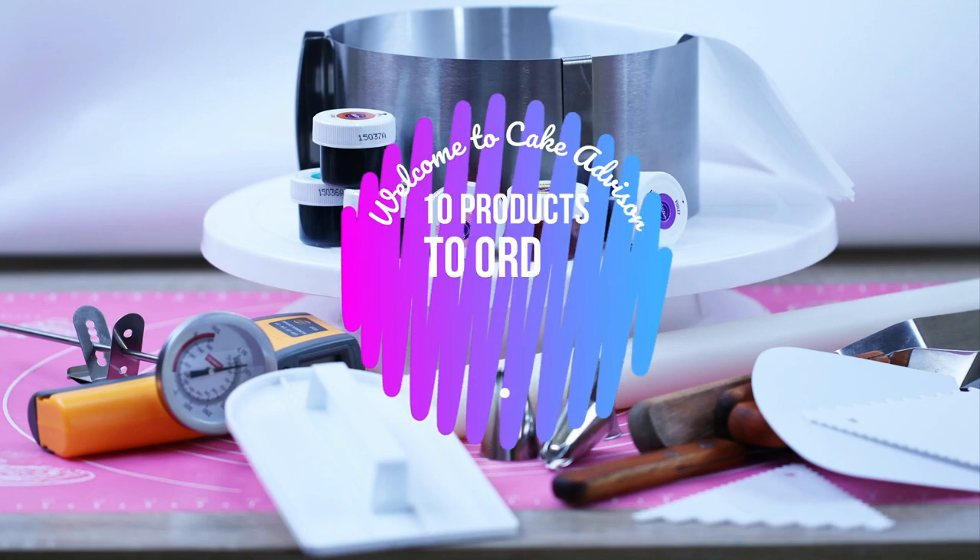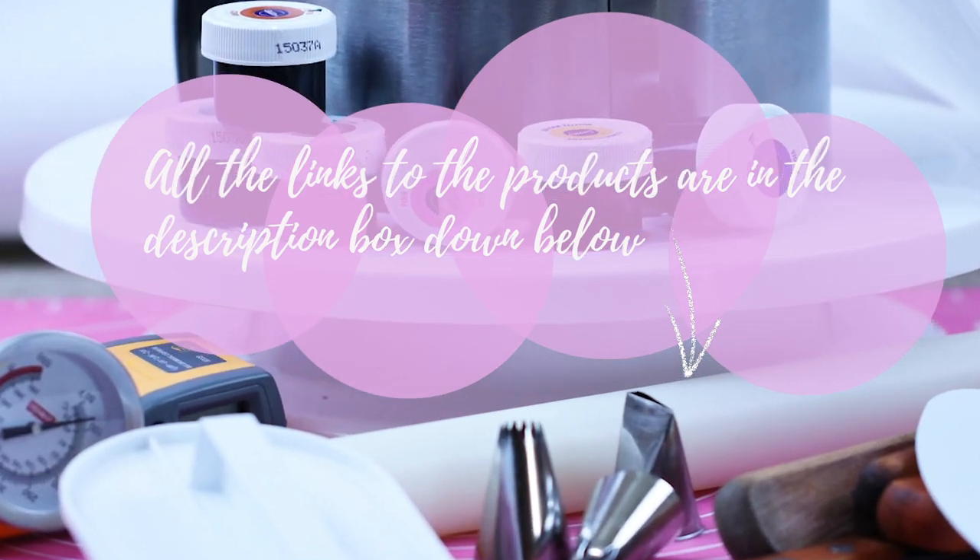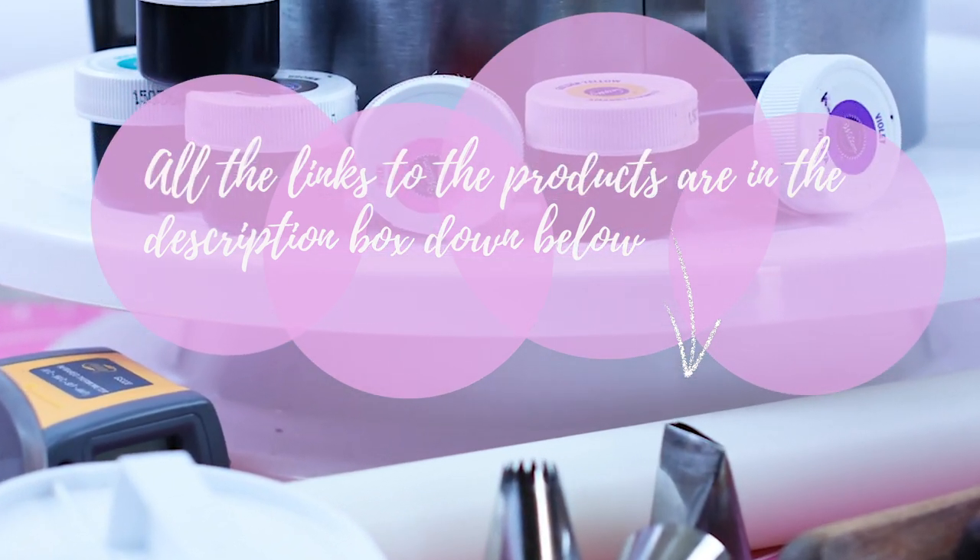Hi guys! Today we're going to talk about the 10 things to get you started with your baking hobby, and you can order them at AliExpress. So let's get started!